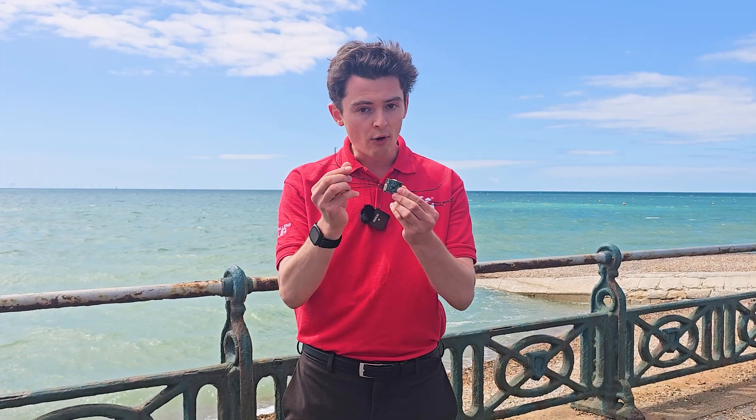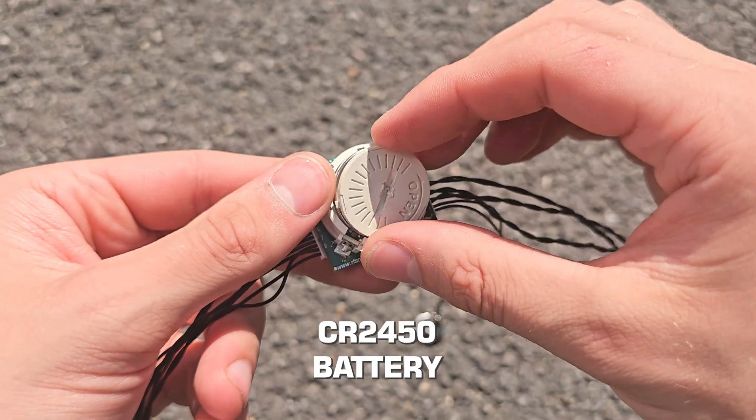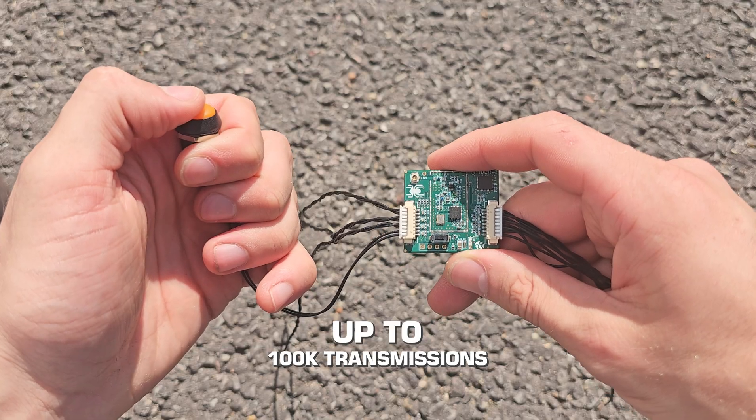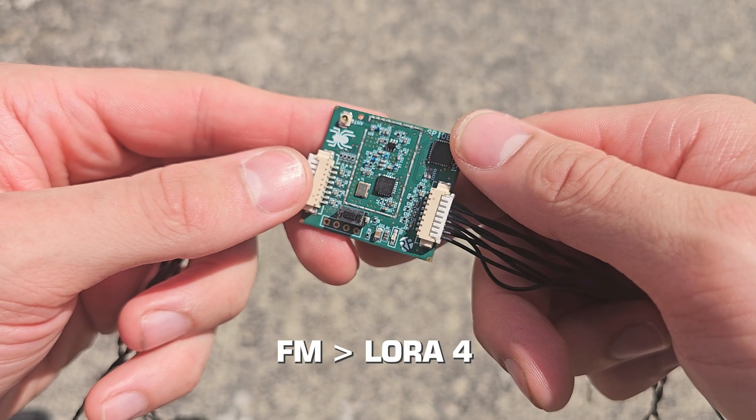With eight volt-free inputs, wiring your switches, and that's it. All the range powered by this tiny coin cell battery, and it'll keep going for up to 100,000 button presses. The module has five modes of operation, from FM to LoRa 4. We'll be using it in its highest mode to get the longest distance.